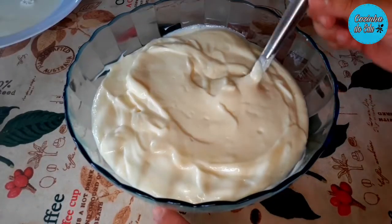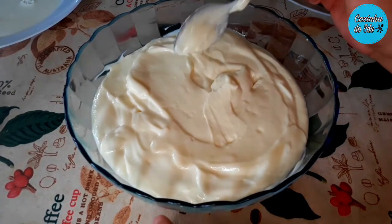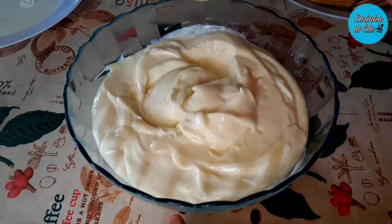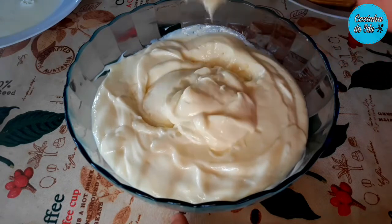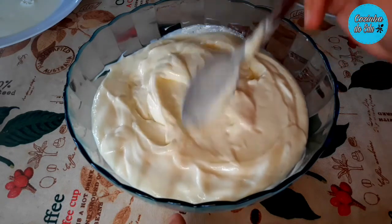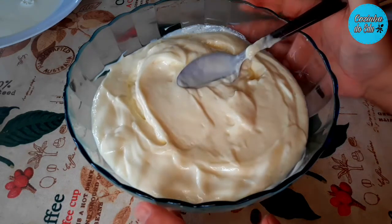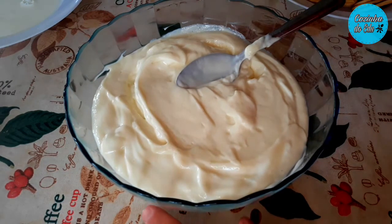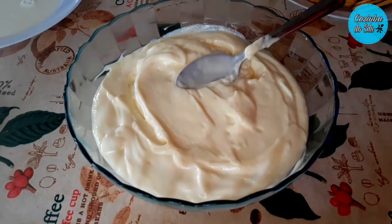Meus amores, eu transferi o nosso creme para o refratário. Olha só a consistência que ele fica — bem cremoso, bastante. Quem não tiver liquidificador ou quiser simplificar, pode estar batendo também com um fuê em um bowl que dá super certo.